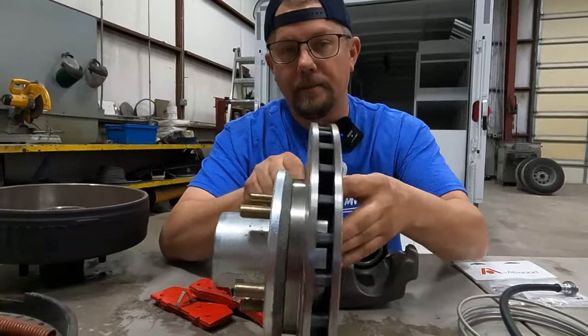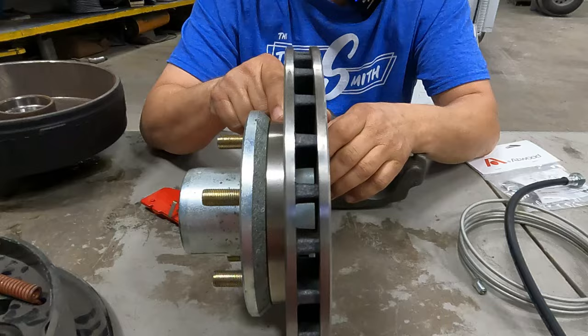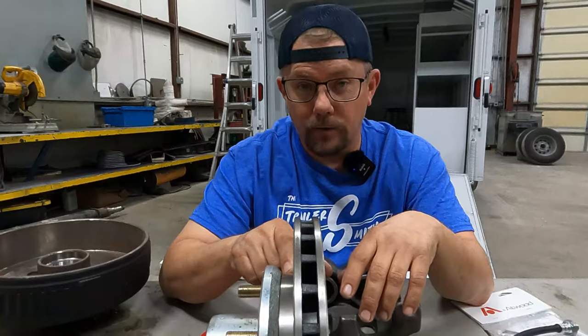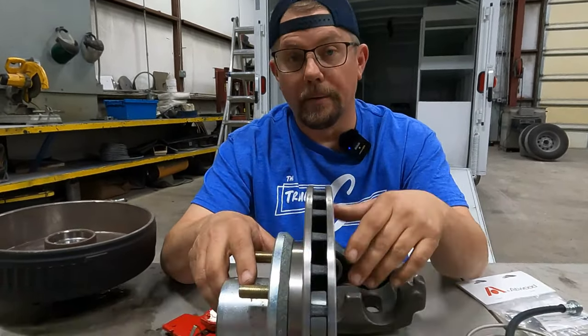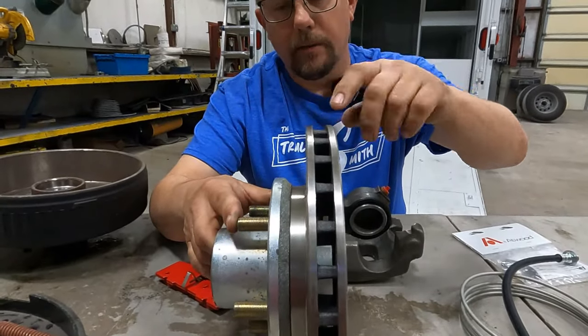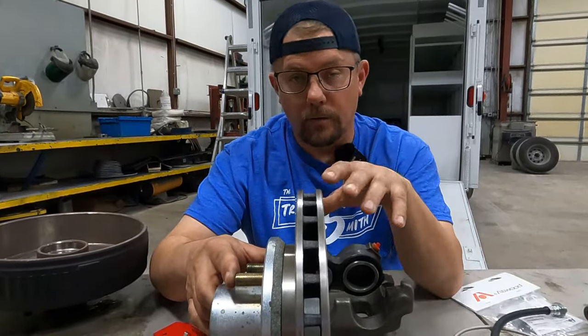Right in here — these little holes, these fins — these are the cooling fins. They need to be free and clear of any dirt, debris, or dirt daubers. If you know what a dirt dauber is, leave a comment below; we'll be able to tell what part of the country you're from. If you do have some of that, just wash it out or take a screwdriver and get it clean, because this is what keeps it cool while you're braking so that you don't overheat the rotor.